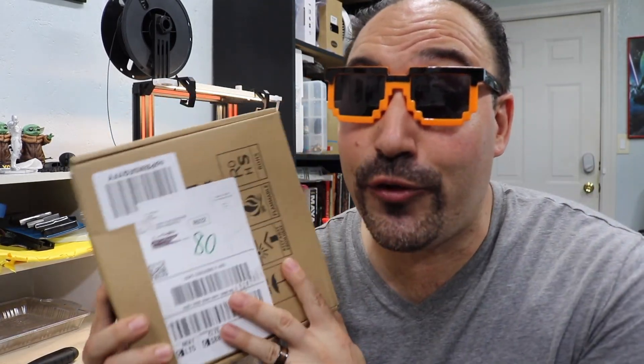Hey! Crazy Will here today. Today we'll be talking about what to do when you get new filament. I want to show you what I do when I'm trying a new brand of filament. So stay tuned and I'll show you my little process.